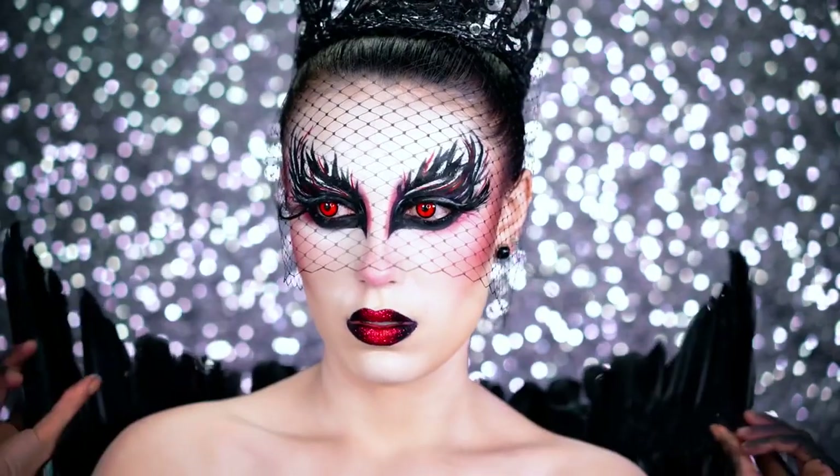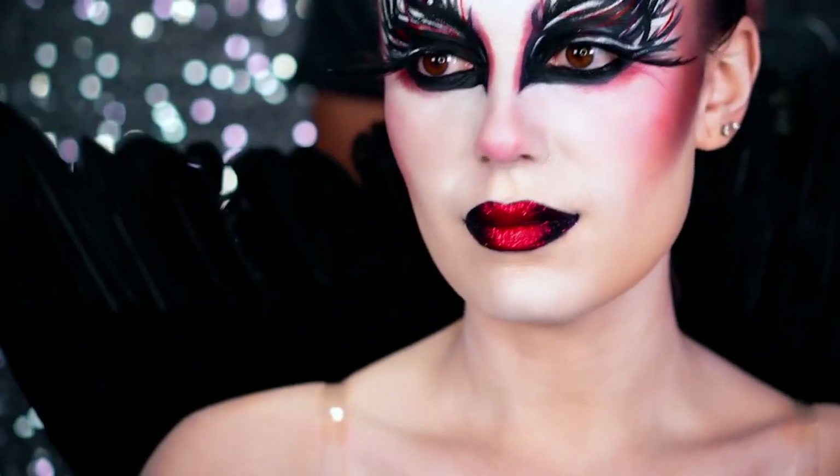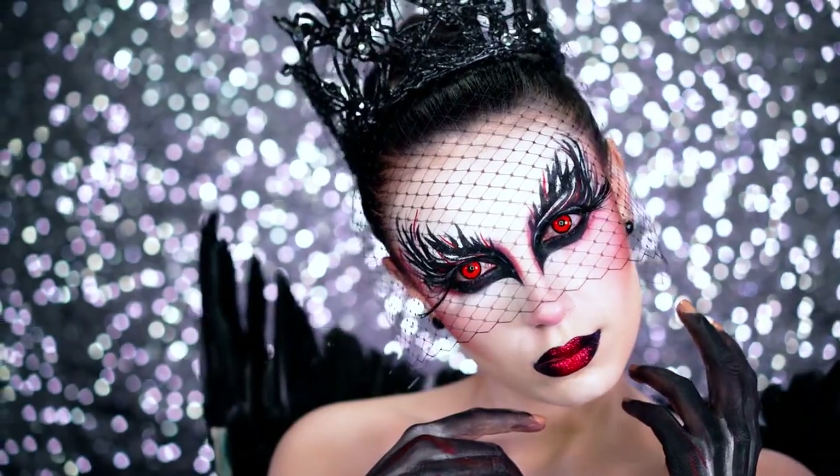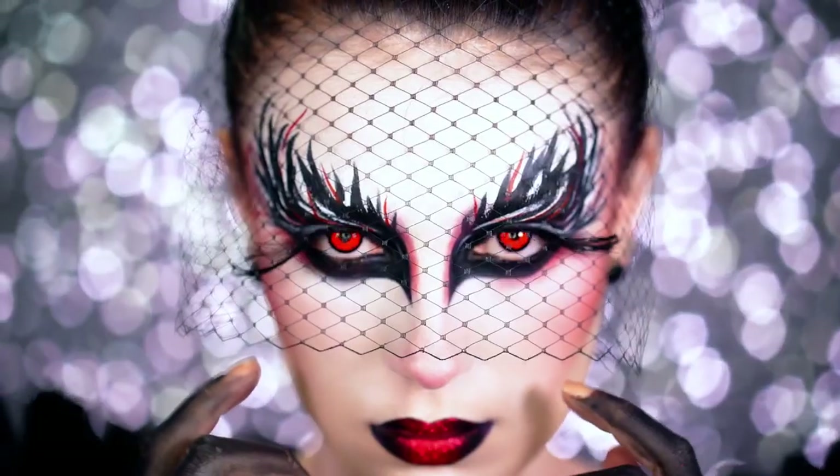That person standing behind me is my mom — she's helping me put my wings on, which can get a little tough sometimes. Add in your red contacts and your look is complete.